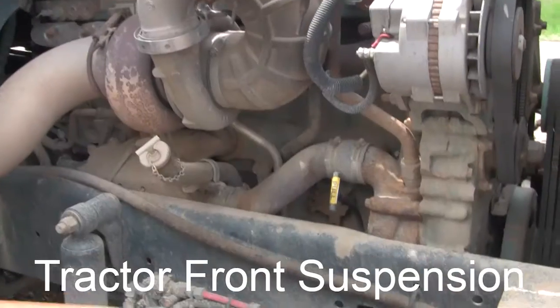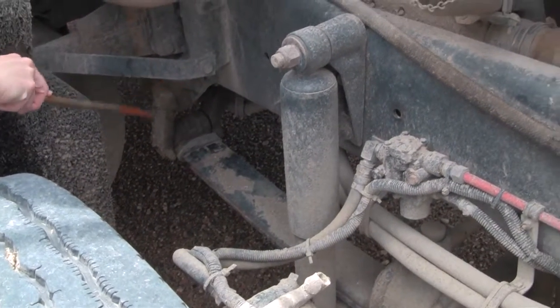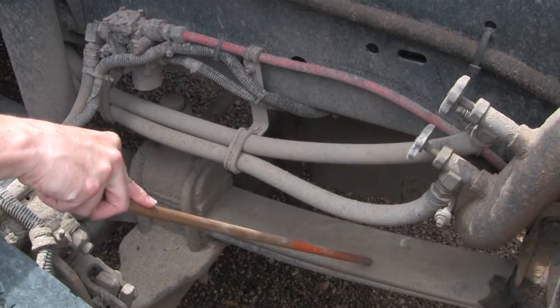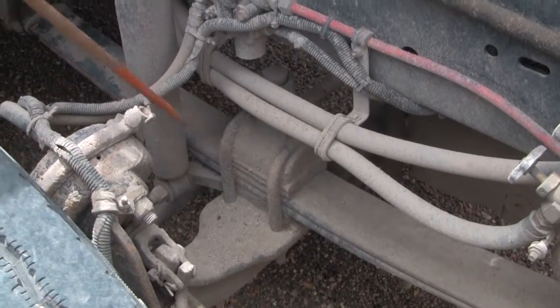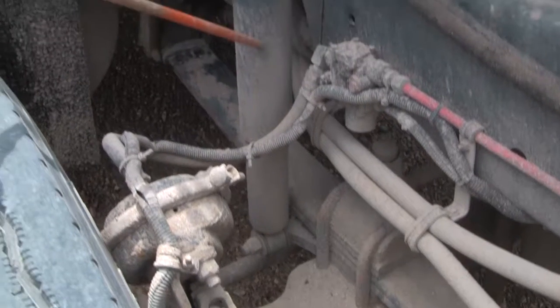Now I check the tractor suspension. Here's the front and rear hanger — I make sure that they're bolted securely to the frame. I check the leaf springs; none of them can be cracked, broken, or missing. I check the U-bolts — make sure they're secure and not cracked or broken. I check the shock; make sure it's mounted securely on the top and the bottom, not bent, twisted, or leaking.